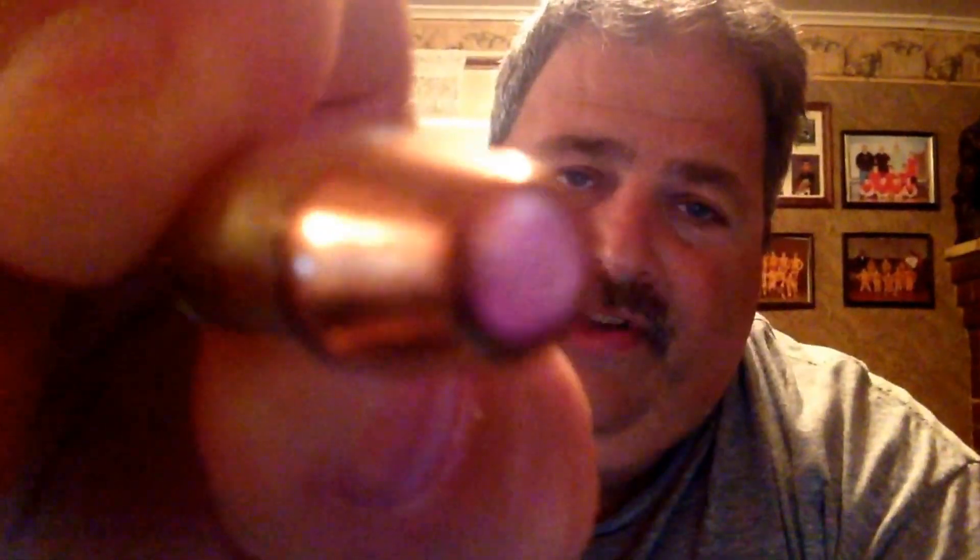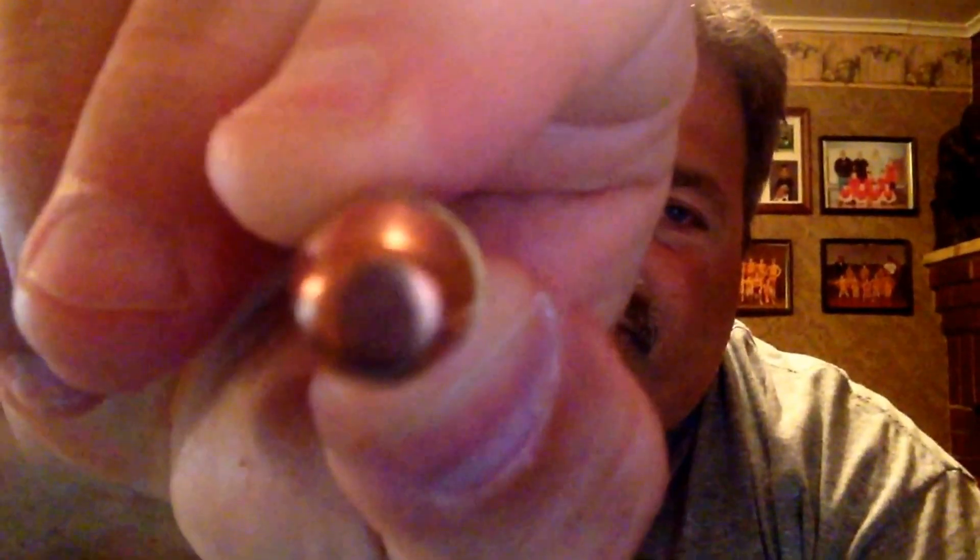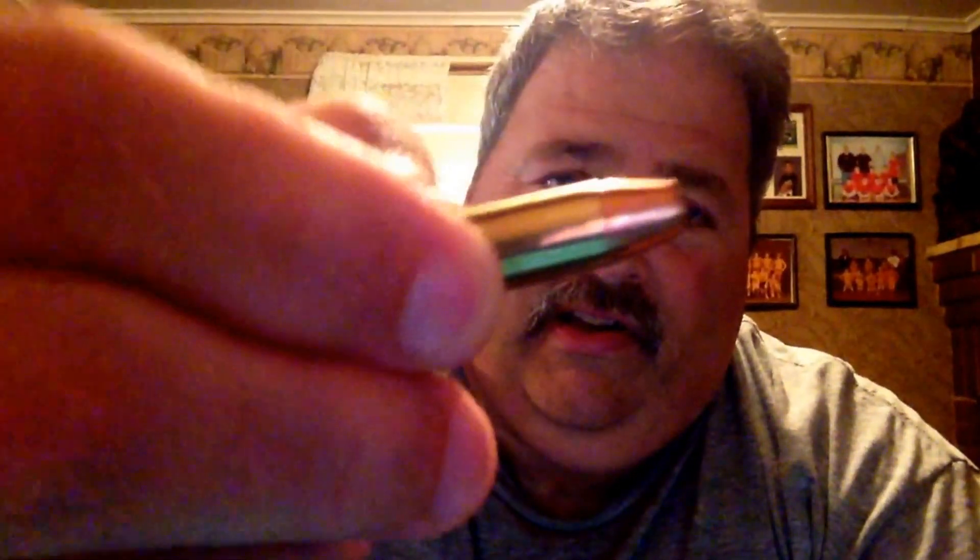I fired 26, had two failure to feeds. It's got a flat nose — see how flat that nose is. And I think it's brass, full metal jacket brass covered brown instead of copper.